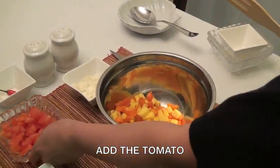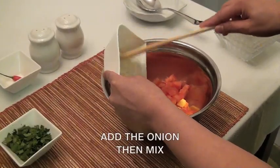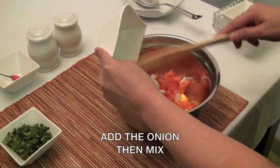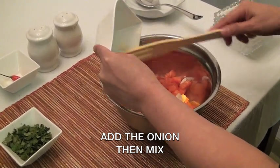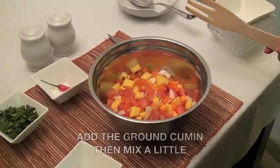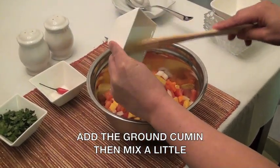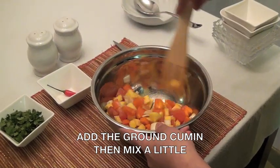Add the tomato and the onion, then mix. Add the ground cumin and mix it a little.